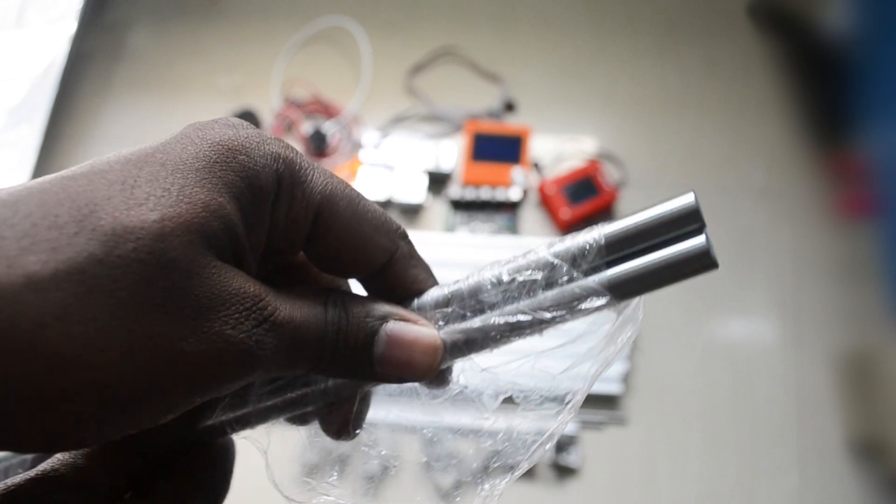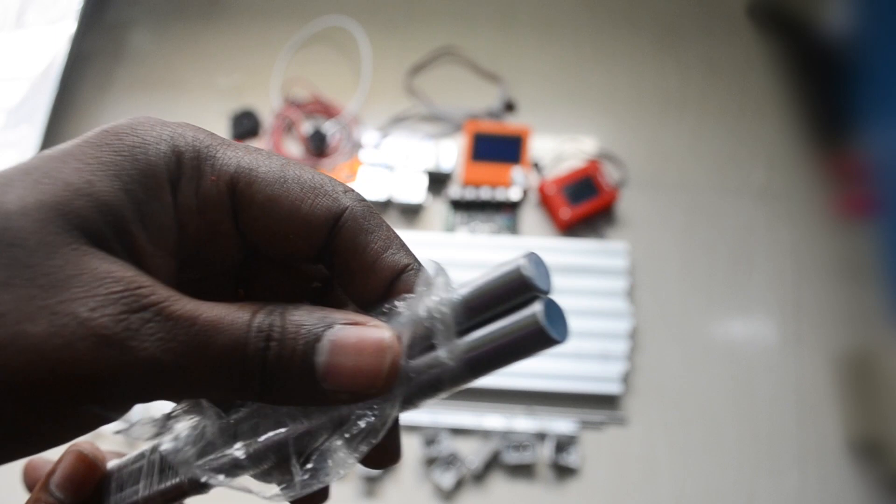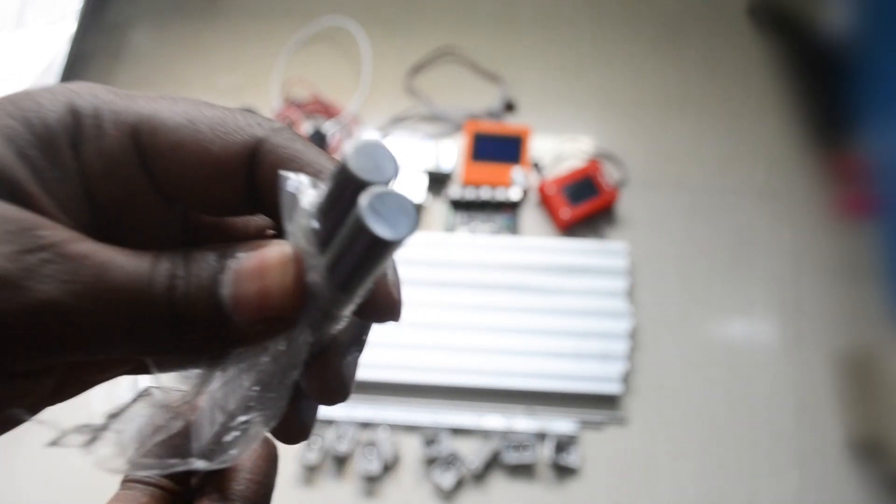I am using these smooth rods — these are 10mm smooth rods. I am using these rods for the X-axis. If you want, you can use 8mm smooth rods also. These are around 660 millimeters.